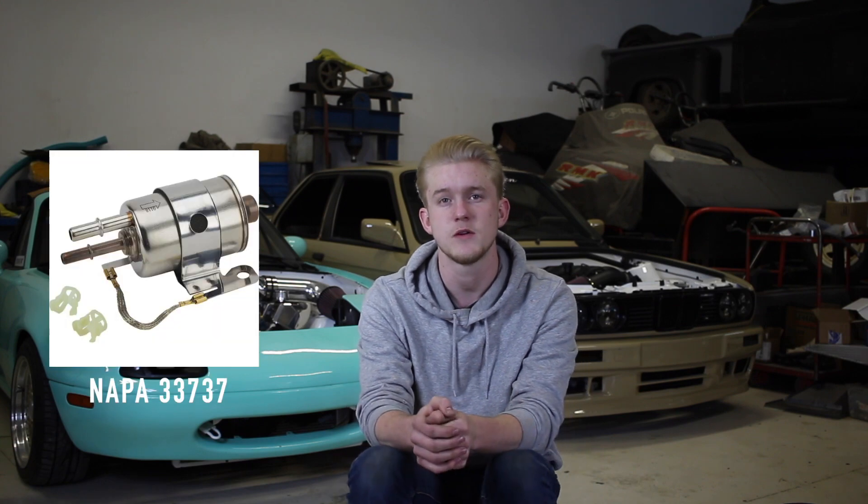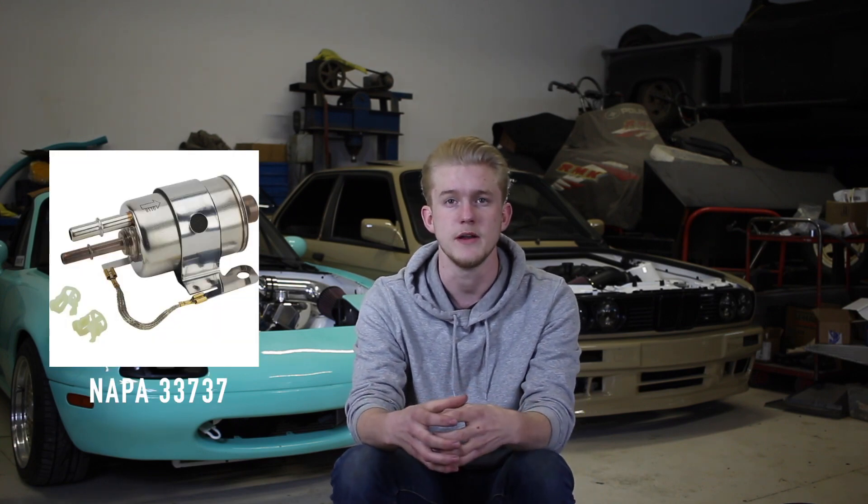You'll also need to replace your stock Miata fuel filter and install a fuel pressure regulator. Your best bet here in my opinion is to put in a C5 Corvette fuel pressure regulator and filter all in one. These little bad boys have been run for years with little to no problem, and you'll just need a handful of EFI and AN fittings to get them connected to your fuel system. We put a great forum post right up in the description that covers step by step how to do it and all the part numbers you need to get it in and working in your car.